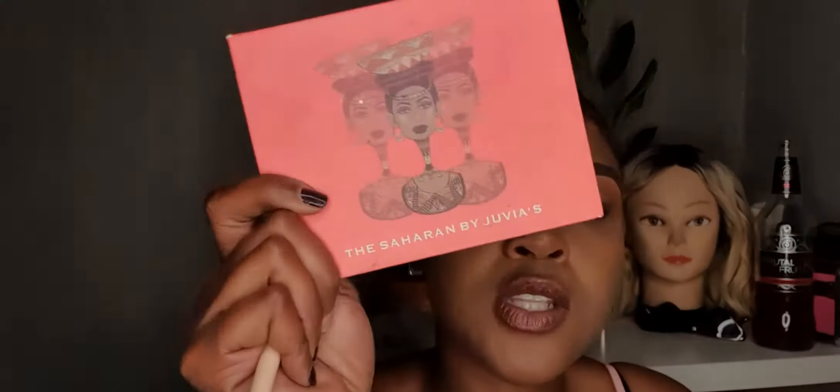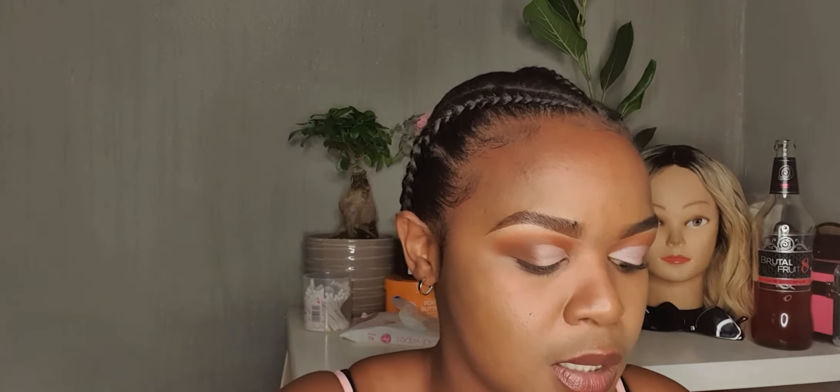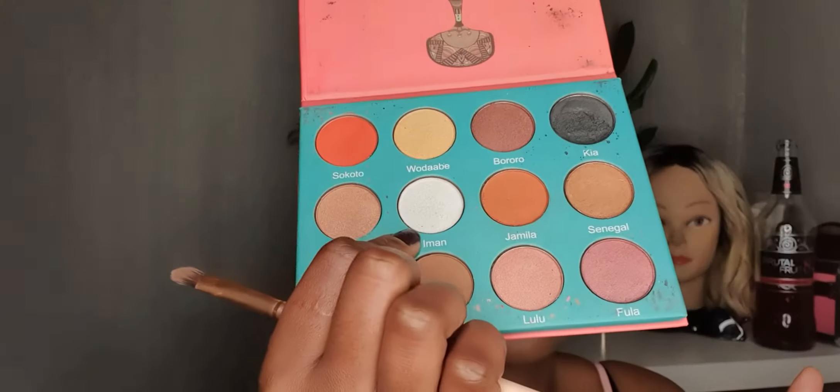Go back to the Juvia's Place palette and go back to that white I was talking about. I used that to just set the eyeshadow base, really.